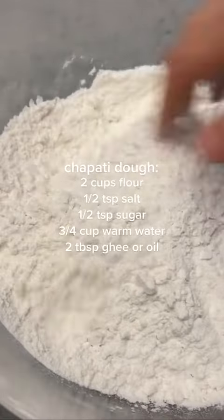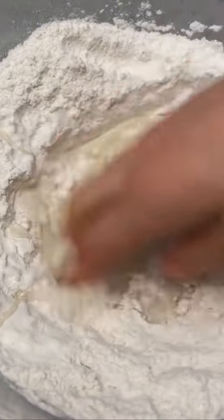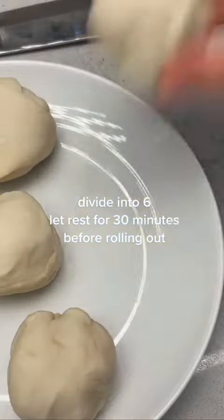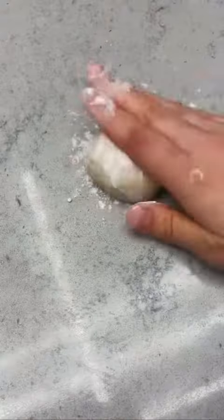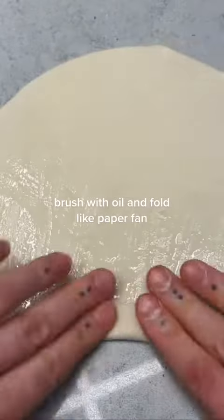If you already have chapati, then you're one step ahead of me because I'm just gonna be making it from scratch — without my mixer, the good old fashioned way by hand. This is what I go to the gym for: kneading dough. This recipe will make like six of them, and I guarantee that you will definitely want to eat these like six times anyway, so no problem.